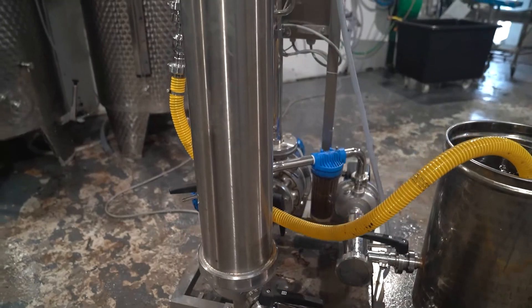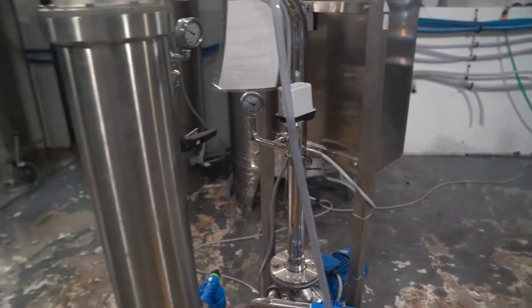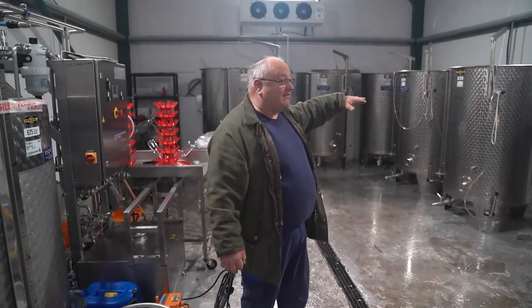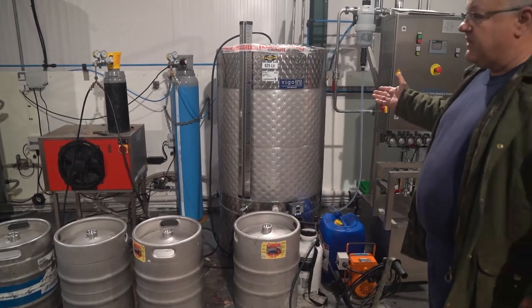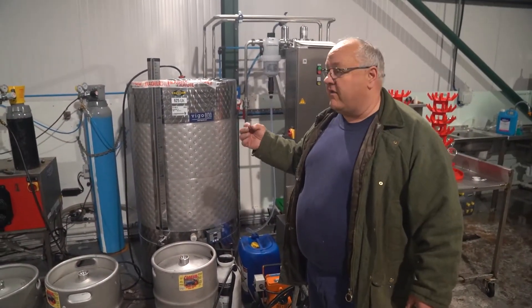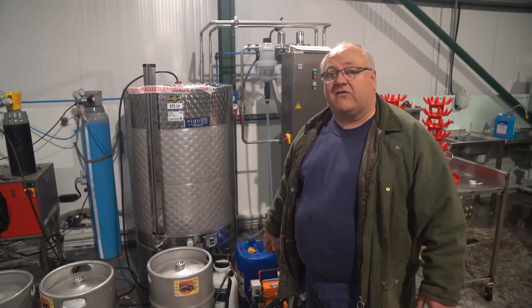So we end up with sterile, crystal clear cider, where we then lock it down and it sits until we use it. We then pump it across to these smaller chiller tanks. We take the temperature down to three degrees centigrade, because that's what it needs to be to take carbon dioxide.